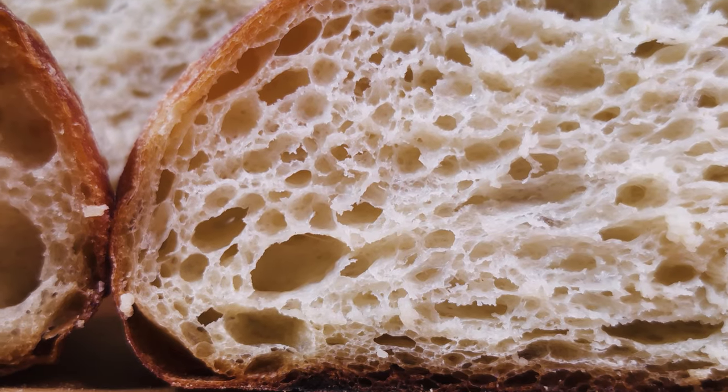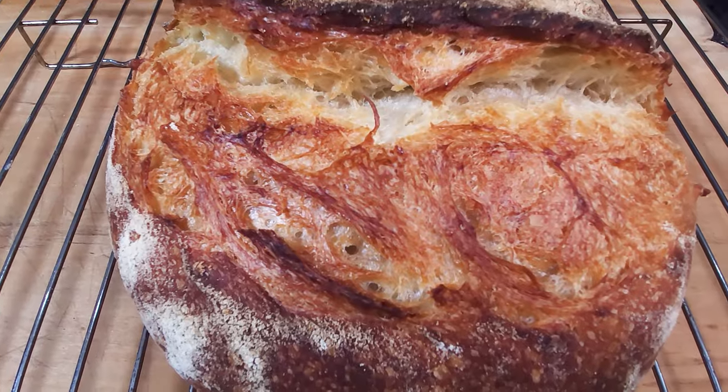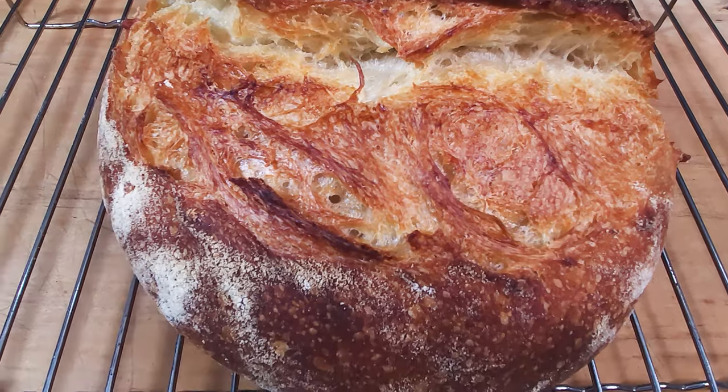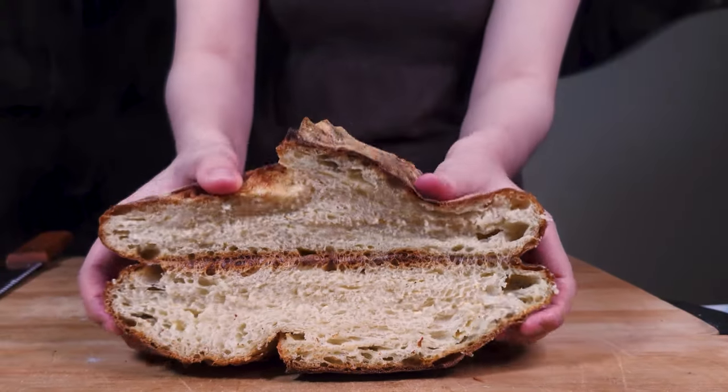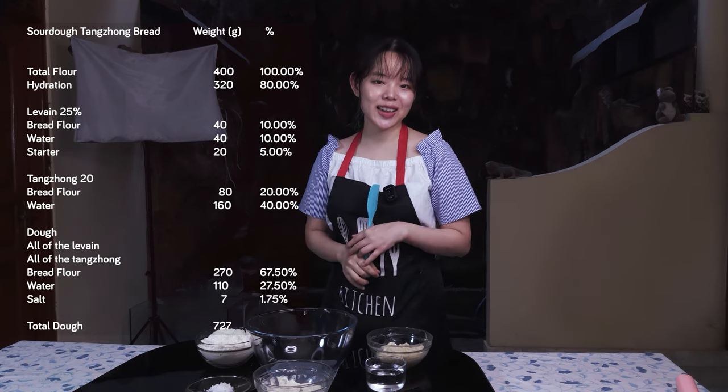A tender artisan loaf filled with flavor and perfect for sandwiches and the like. It has the beautiful rustic appearance of a sourdough artisan bread and the soft crumb of a tangchong bread. So let's get into the recipe first before going into the science.